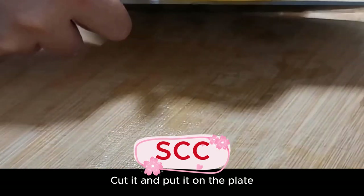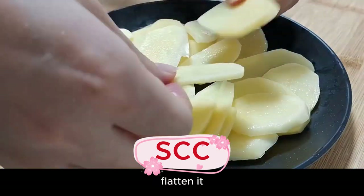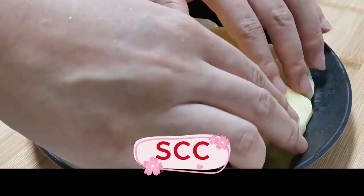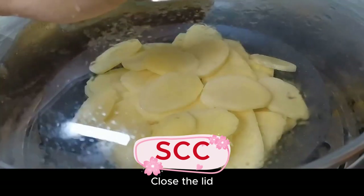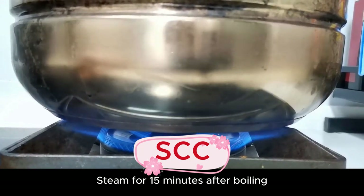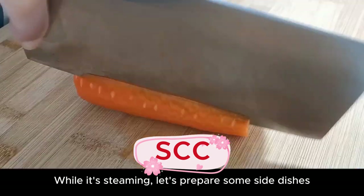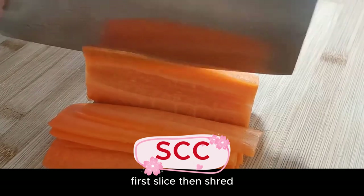Cut it and put it on the plate, then flatten it. Put in the steamer and close the lid. Steam for 15 minutes after boiling. While it's steaming, let's prepare some side dishes. Half a peeled carrot — first slice it.